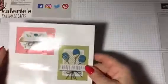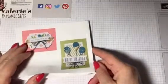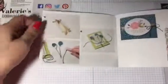You get the envelopes as well. And you get instructions on how you can make the cards. Obviously you can do it your way, but at least this just gives you a little helping hand.